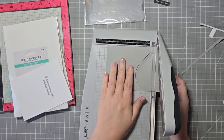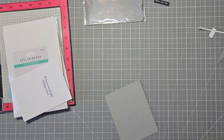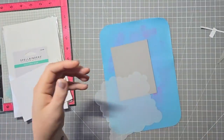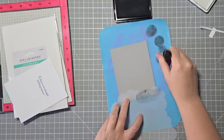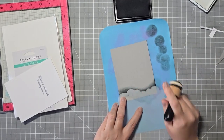What I'm going to do for the background is take this gray panel and ink blend some clouds with some black ink. This just helps me from having to do two different colors. I'm going to use colored cardstock, which is a good way to speed up the process and makes it a little bit easier.